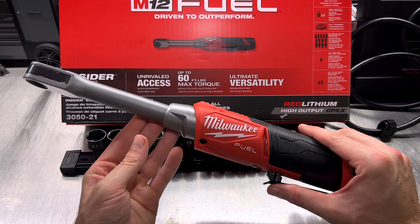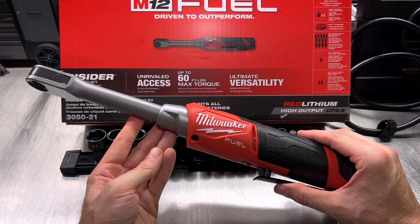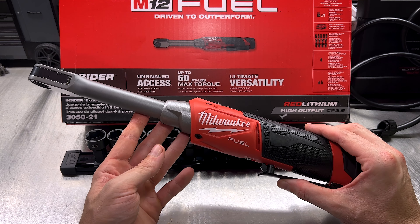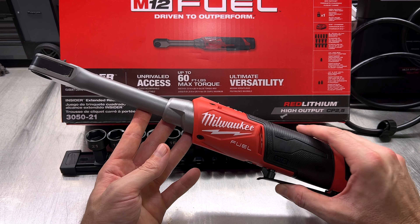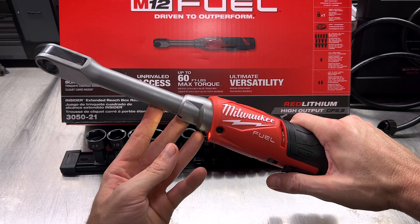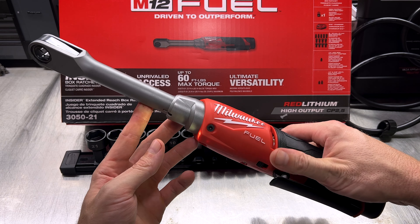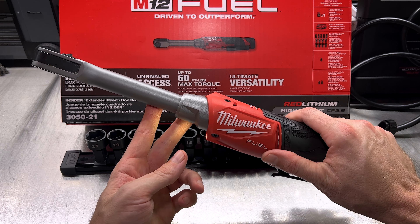Before we go out and start putting this to work on actual vehicles and nuts and bolts, let's talk about two specs that really matter: the torque, which is 60 foot-pounds, and the RPM, which is 350 RPM. This is a really quick and really torquey tool. I think it's a great balance between torque and RPM for a long-reach ratchet like this.